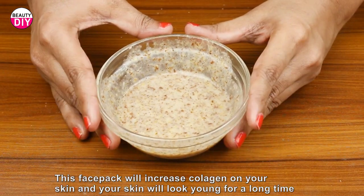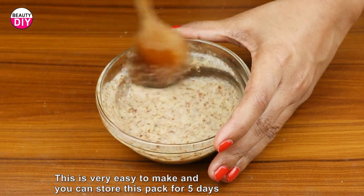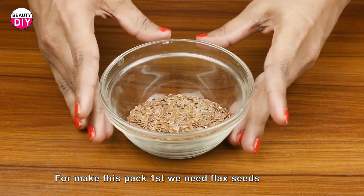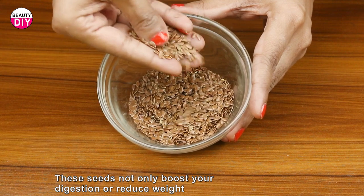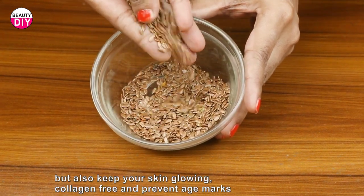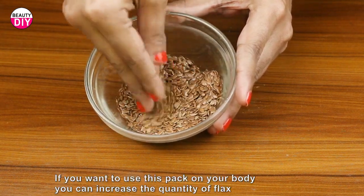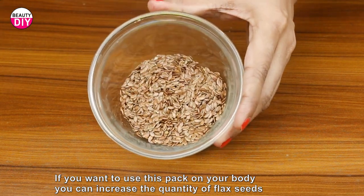This is very easy to make and you can store this pack for five days. For making this pack, first we need flax seeds. These seeds not only boost your digestion or reduce weight, but also keep your skin glowing, collagen-rich, and prevent age marks. If you want to use this pack on your body, you can increase the quantity of flax seeds.